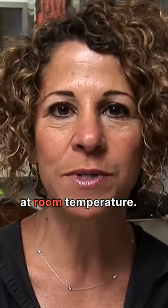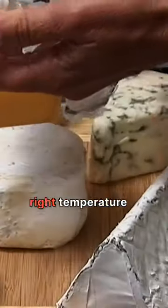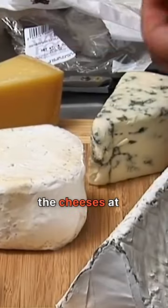You want to serve your cheeses at room temperature. Not only do they taste better, but it makes it easier for you. If you take the cheeses out an hour before you serve them, they'll be at the right temperature, and you don't have to worry about the cheeses at the last minute.